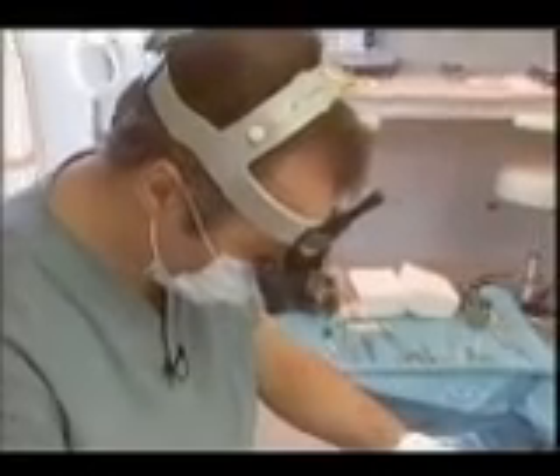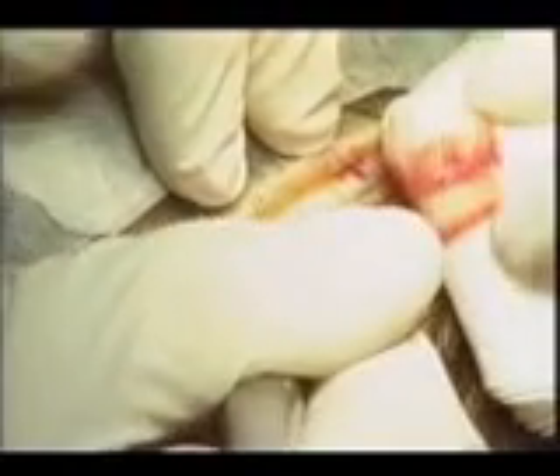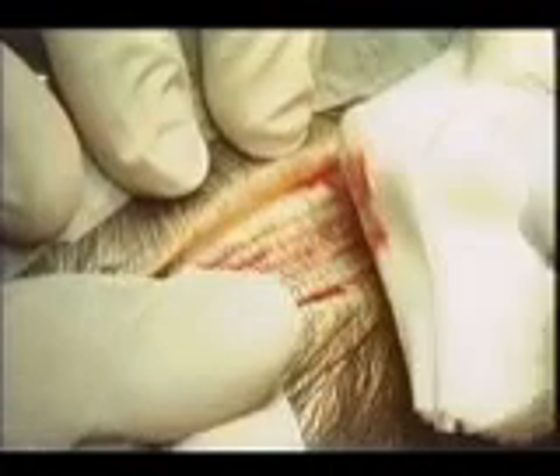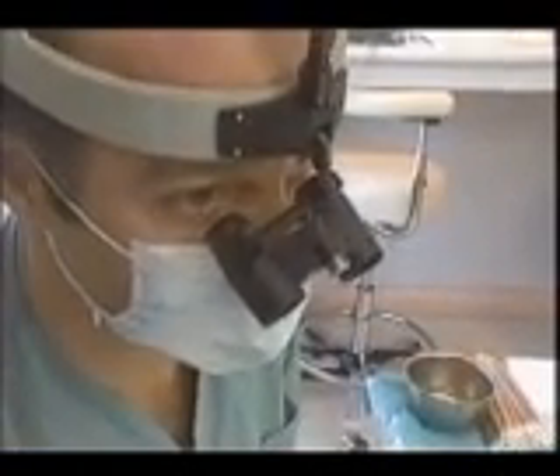And there you can see the whole hair follicle and hair shaft coming up the blade. Every hair follicle — there's no hair follicle or hair shaft being affected there. The maximum length that you can take is about 8 or 9 inches.